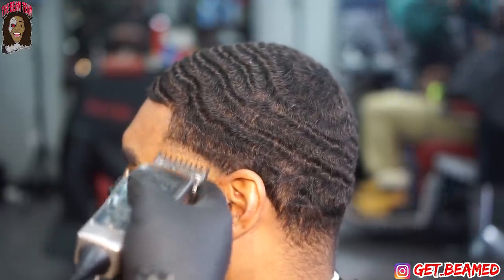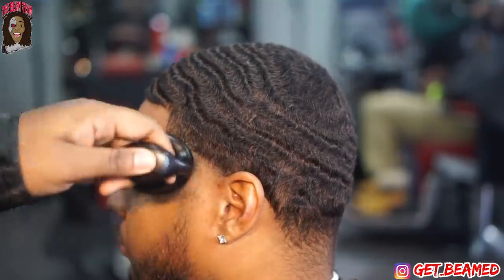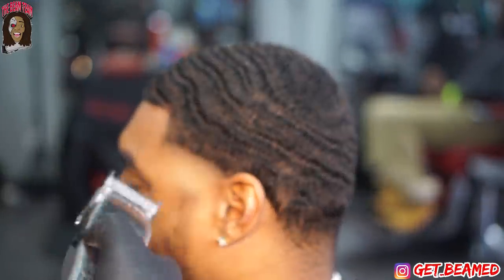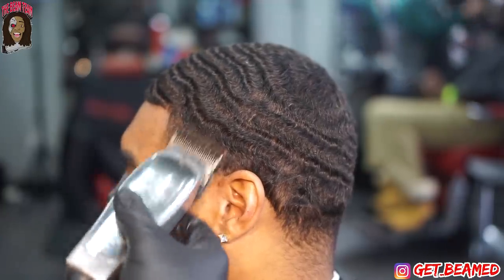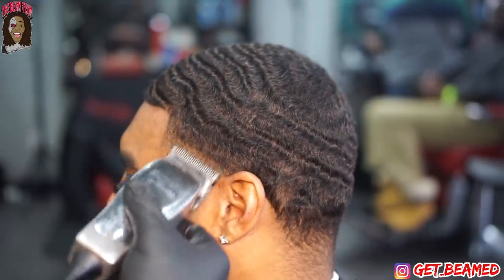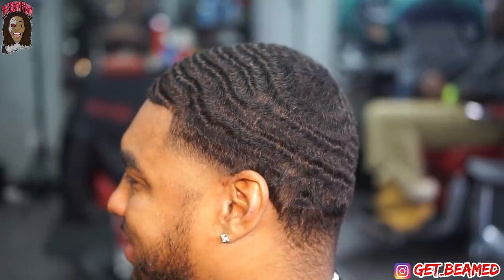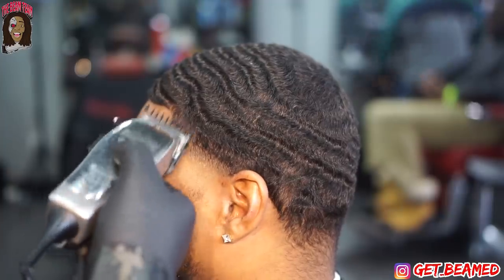One thing I'm starting to notice about these wave haircuts is you can get away with a lot. You can see that real big wave above this guideline. The best part about these wave haircuts is if you decide to stop at the last big wave, it always falls in your favor. I went in with the Andis Masters fully open, still nudging at the line about a quarter of an inch, and then just fading in between. The fade is coming together crazy.